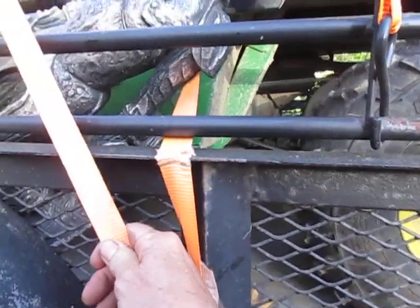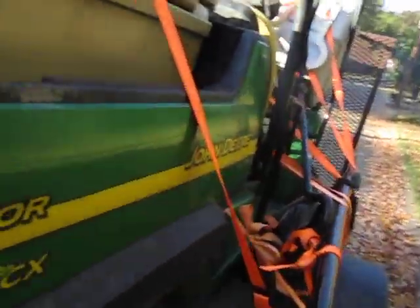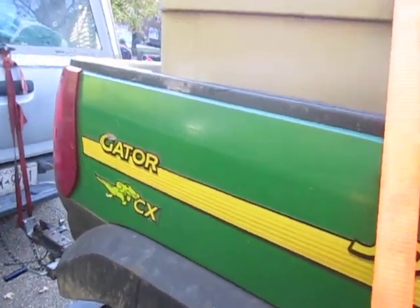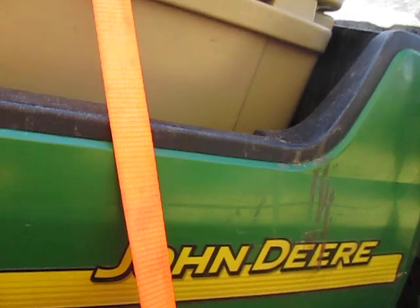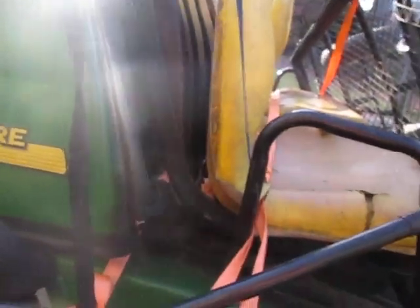Not only did it come loose, it came loose and flew out of the trailer. But I am very proud to see that every one of my orange ratchet straps are tight as ticks — I have one across there, one across the seat. So we still have four of the five original ratchet straps. The only thing that has been holding this goddamn Gator onto this trailer has been the three ratchet straps that I put on.